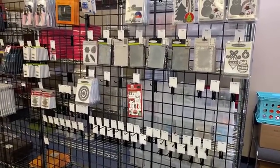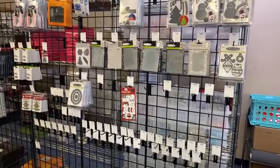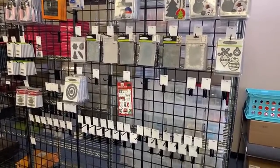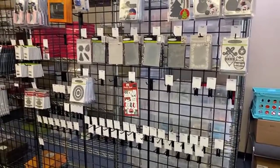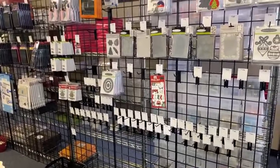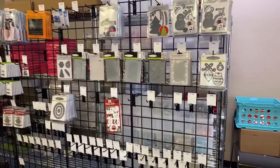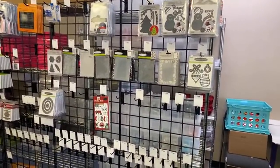Misty's are excluded, wreath kits are excluded. The reason I tell you that is they will be going up Friday or Saturday this week — at some point we will have our wreath kits up, and they are excluded. I think that's all the exclusions, or some Gina Marie dies if we have any of those. I don't really know what we have left of those.